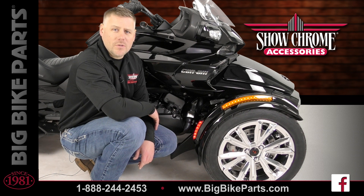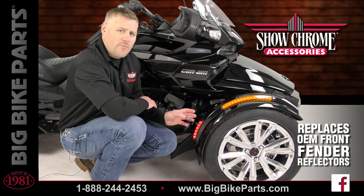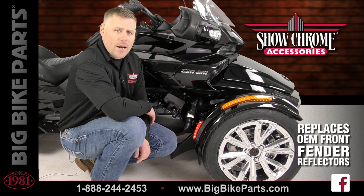Welcome. We're here today with Show Chrome Accessories to discuss the second generation of our front fender LED lights for the Can-Am Spyder. These front fender LED lights have been a great product and we've just improved on them by doubling the output of the LED lights.